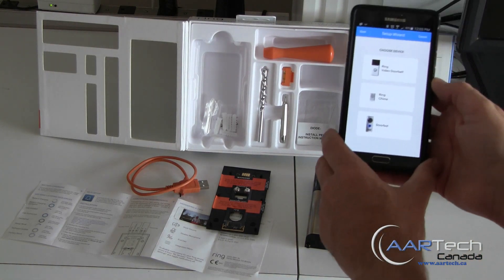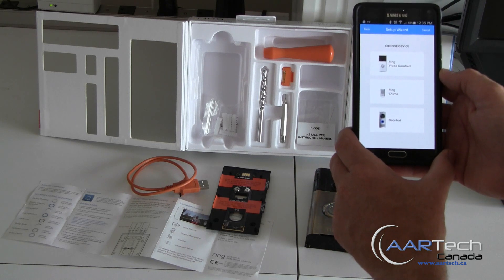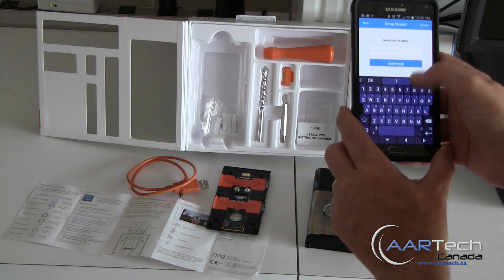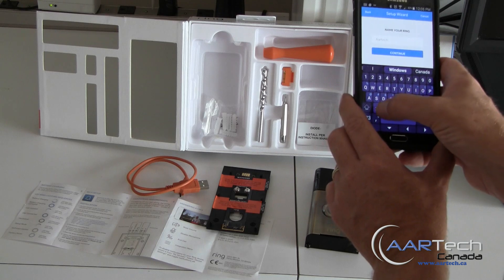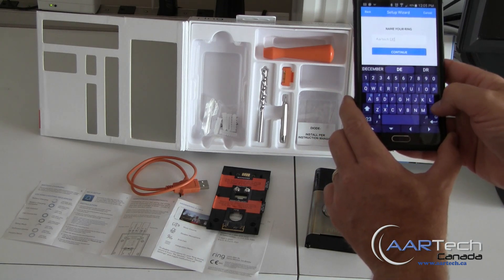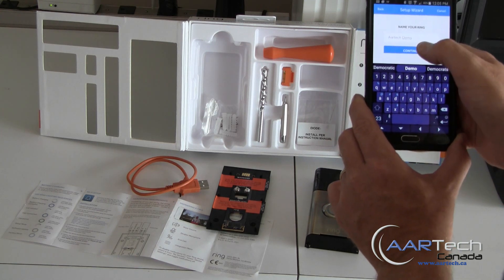Once we've created our account, the next screen takes us to choose a device. So we're setting up the Ring Video Doorbell — go ahead and click on that. Let's give it a name; we'll call it Artec Demo. Then continue.